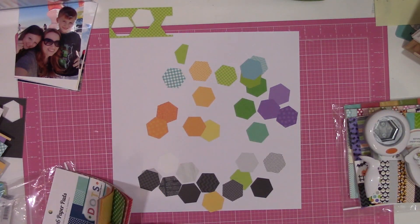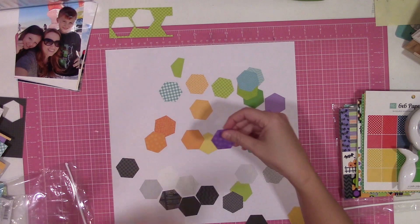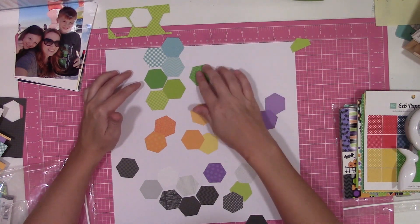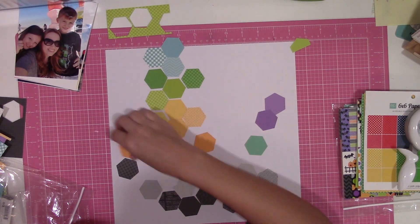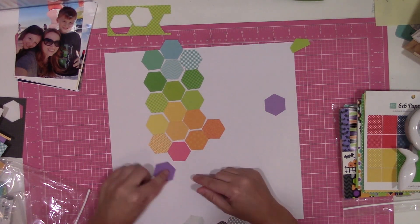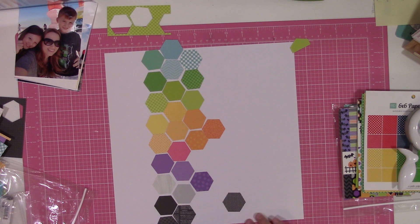I normally gravitate towards these types of sketches in her previous six by six classes and sketch bundles because paper is my favorite part of scrapbooking and my favorite part of a collection. I like when the sketch calls for cutting things down into smaller pieces because you get to see more paper and more patterns, and to me that's just something I personally enjoy. The ones where it's just one or two full six by six sheets aren't really my favorite.